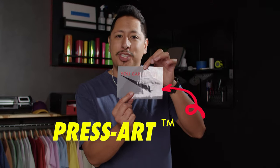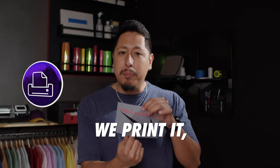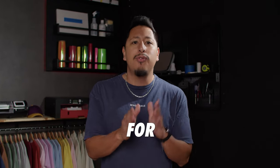To transfer art onto the garments, you're going to need something called press art sheets. Press art sheets are changing the game when it comes to printing from home — you design anything, we print it, ship it to you, and all you have to do is put it on a press and you're done. You've got a final product ready to ship to a customer. But to get the best quality press art sheet, you're going to need good quality art, so we'll dive into how to make the best artwork for your production.